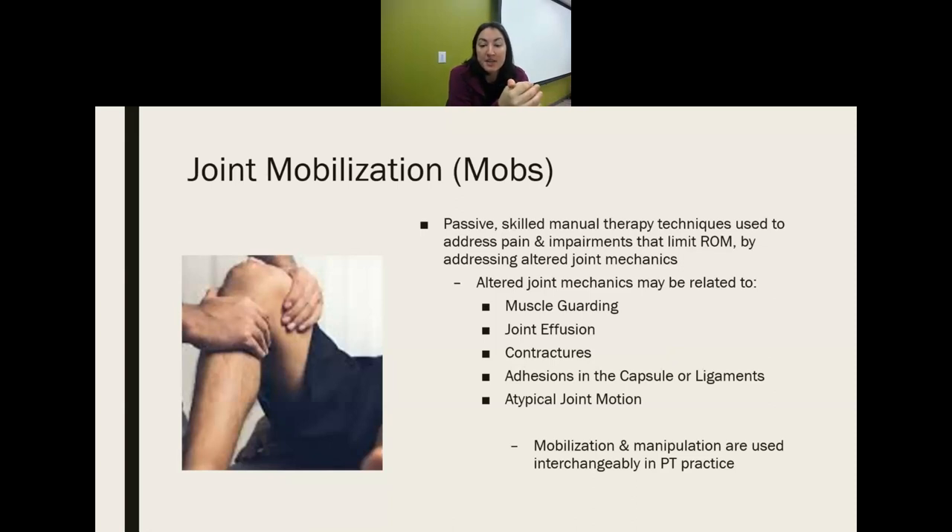Why would someone have altered joint mechanics? Maybe they're muscle guarding, maybe they have some swelling in the joint, contractures, or if the capsule or the ligaments are adhered to themselves — adhesions — or if they have an oddly shaped joint, maybe from a birth defect.